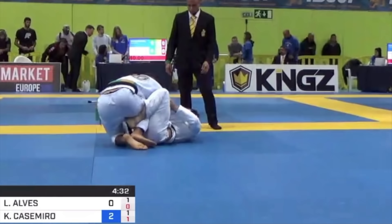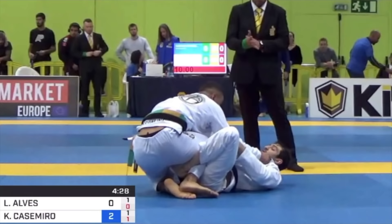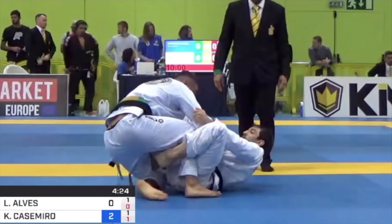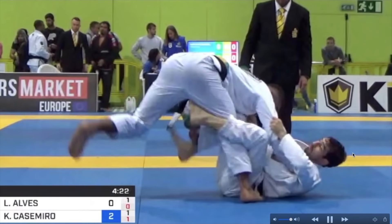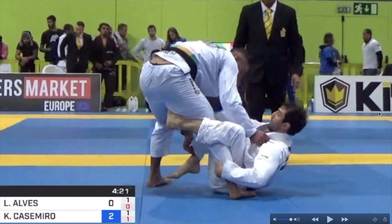Now Lucas is using his De La Riva hook to adjust the position, still with the collar and elbow grip. Kainan is gonna start trying to extend. Lucas is gonna use his right foot on the mat to off-balance Kainan to his right side since he's controlling this lead. He's gonna drive his hip with the hook, with the hand on the collar, trying to sweep Kainan to his right side, but again Kainan with a great balance defense.